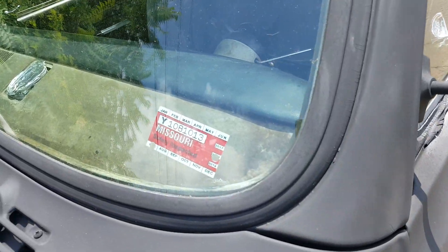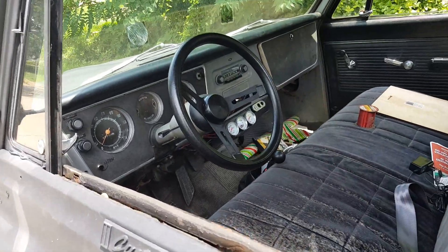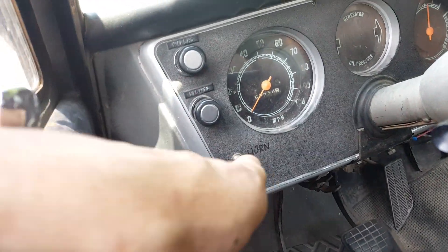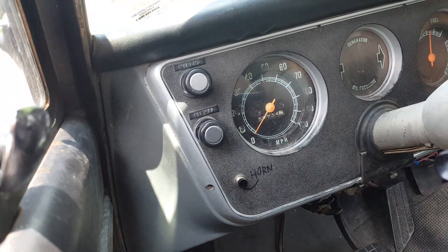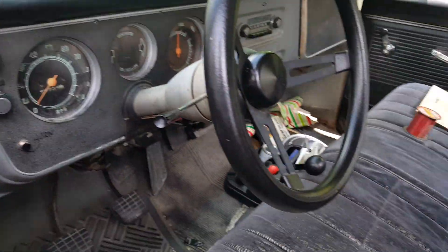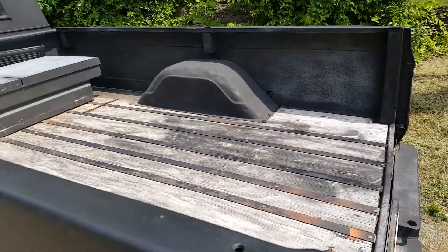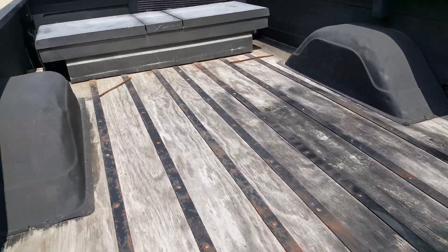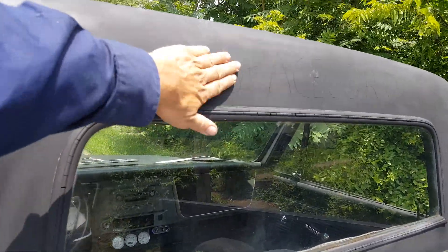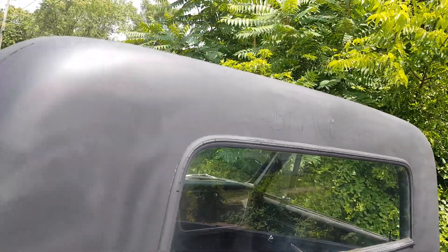We got our safety inspection done, we got plates on it now, we're all fully legal and good to go. That thing sticking on it is the horn, just in case you didn't know — that's what that is, that's why it says horn. So that's where we stand on the Space Lord. My niece is making me a sticker that's gonna go up here above the window — it's a white vinyl sticker with fancy lettering that says Space Lord across it, so that'd be pretty cool.